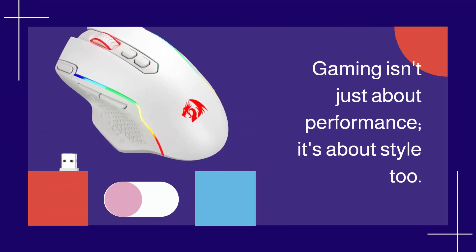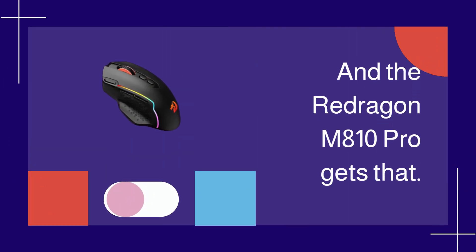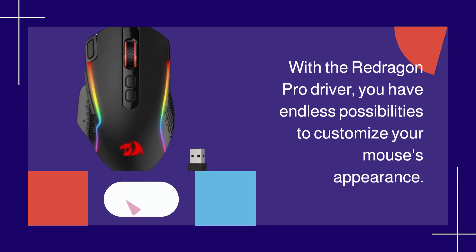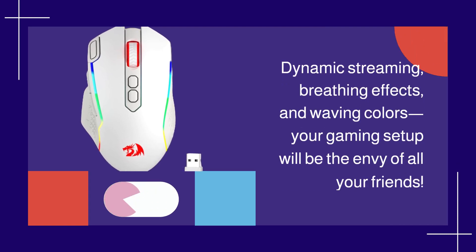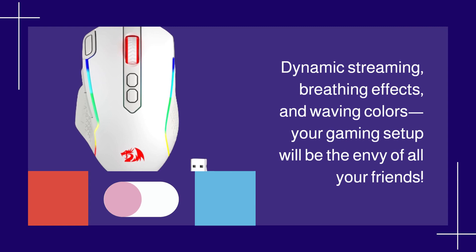Gaming isn't just about performance — it's about style too, and the Redragon M810 Pro gets that. With the Redragon Pro driver, you have endless possibilities to customize your mouse's appearance. Dynamic streaming, breathing effects, and waving colors — your gaming setup will be the envy of all your friends.